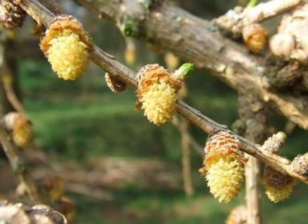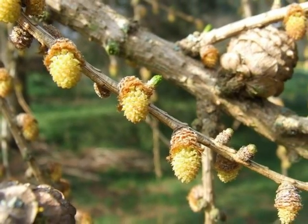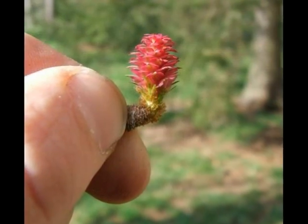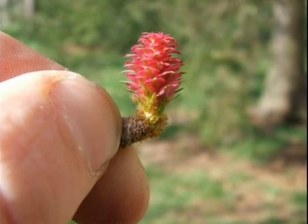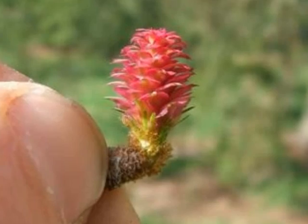The male flowers of this monoecious species are pale yellow in colour. The female flowers, born on the same tree, have a strong pinky-to-red blush to their cone scales.